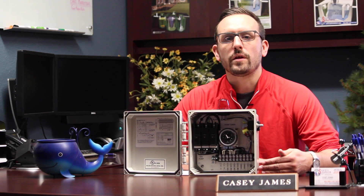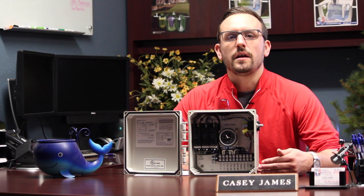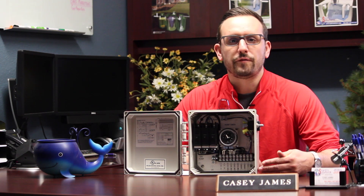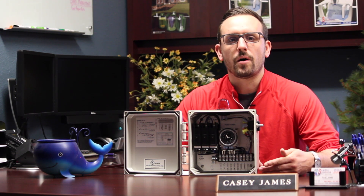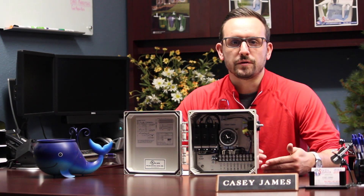It gives you control over when that submersible pump will come on with your system. It also has the ability to have a timer override float, which would override the timer and allow the pump to come on at any time of the day if the tank were to fill up to a certain level.